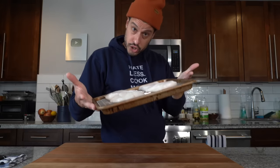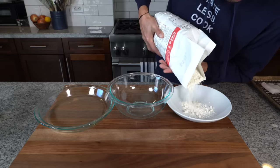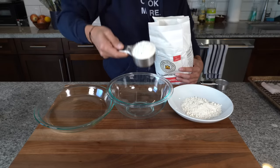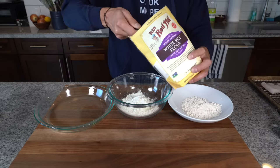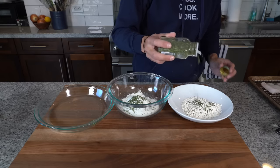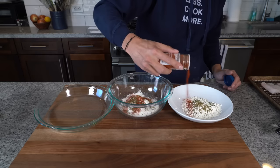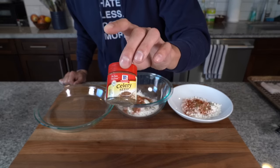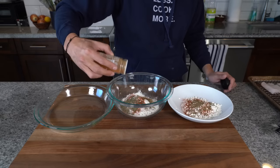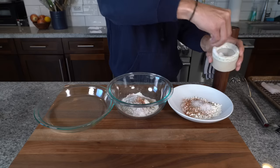Now we need to handle our dredging and breading. In the first bowl, we're making the dredge with about half a cup of all-purpose flour. In the second bowl, we're making the batter: half a cup of flour plus a quarter cup of rice flour. Add a little bit of parsley to both — maybe a teaspoon — a little bit of dried oregano, about the same amount, some paprika, and some celery seed, which goes really well with fish, maybe a teaspoon or two. If you like a little heat, add a little cayenne. Salt and black pepper.